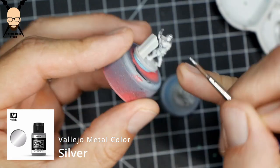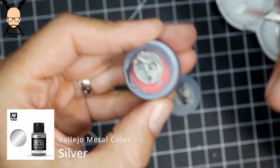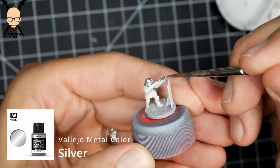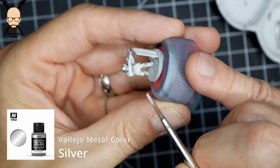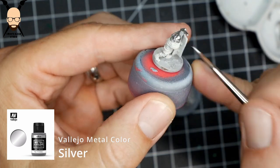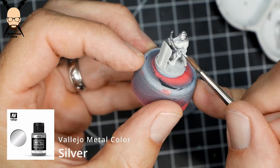Starting off with the silvers, so that if there are any brushstrokes that get on other areas we can cover them up with opaque paint. I'm using Vallejo Metal Color — just the bright silver. We will be putting a wash over it so I didn't want to go with anything too dark like a gunmetal.